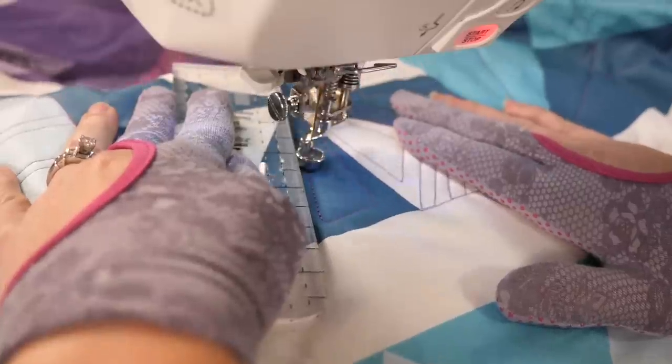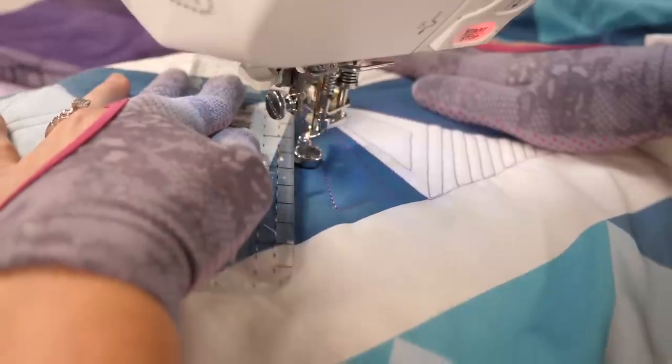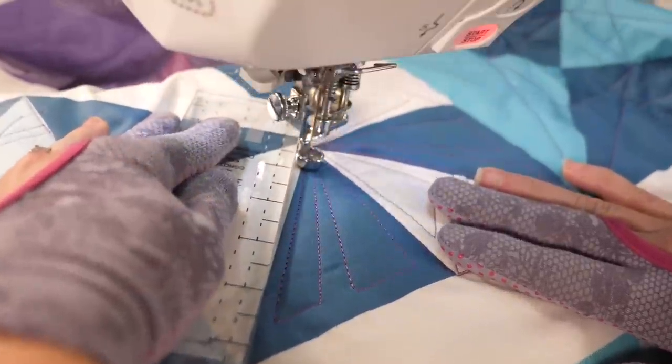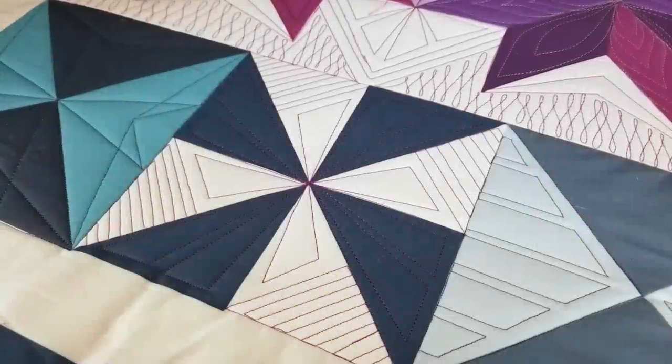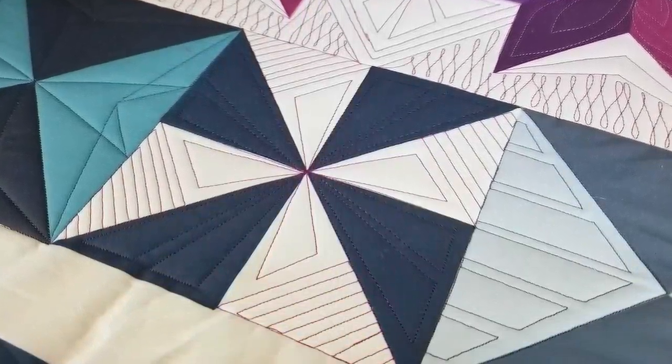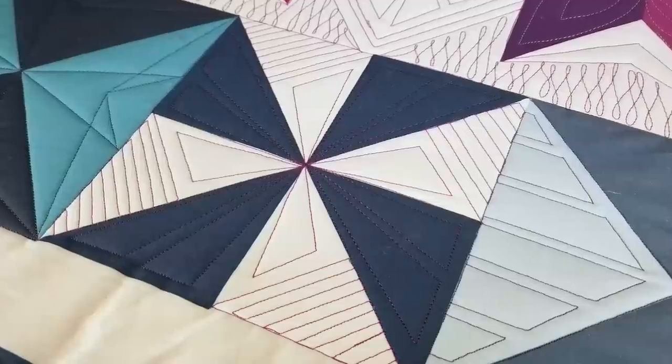I'm quilting these designs with purple thread so you can really see what I'm doing. However, if I were doing this on an actual quilt, I would use a matching thread color. It takes a little bit longer than the other design since there's a little bit more traveling and echoing, so I wanna make sure I do it in one of my favorite blocks or for somebody that I really like.